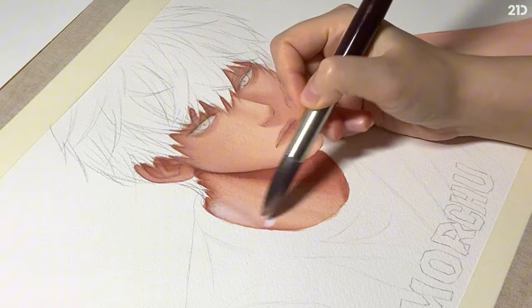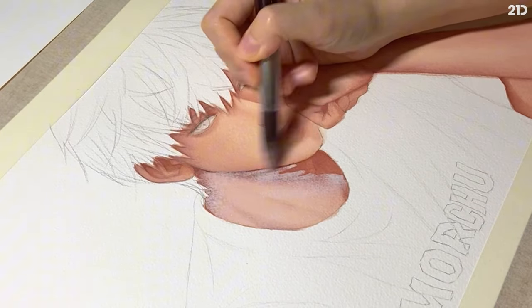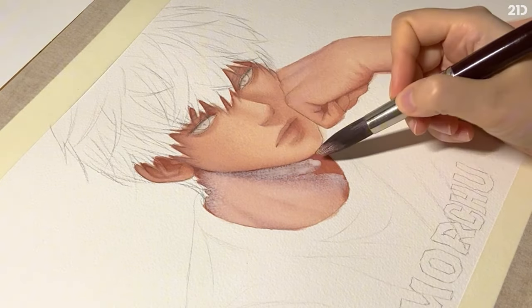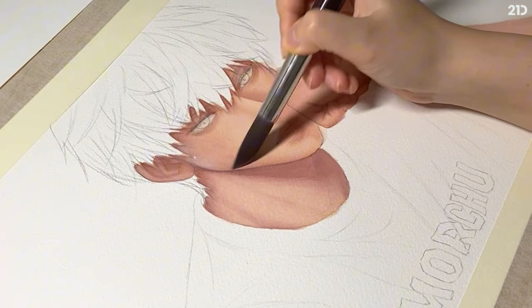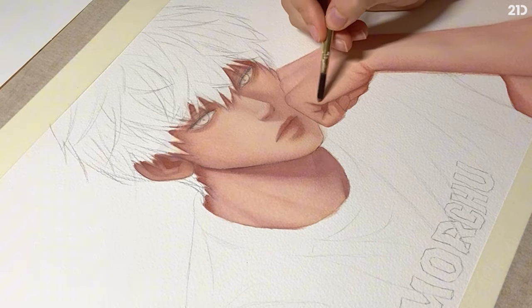Next, I apply a transparent wash again but with white watercolor. I loaded the brush generously and applied it quickly. Don't forget to apply the wash all over the face and arm too.